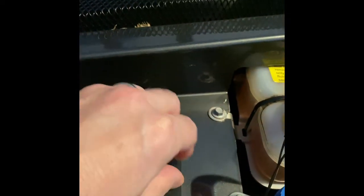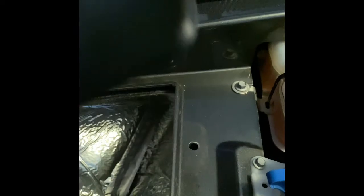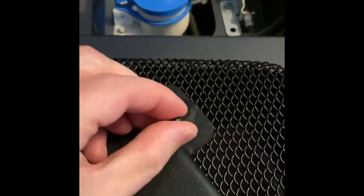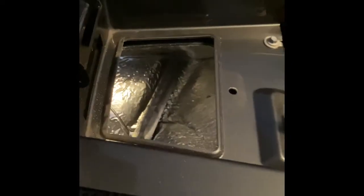I'm just going to loosen that up — nice and easy. That popped off nice and easy. We'll put our screw back in here so we don't lose it, and let's see what it looks like in here.